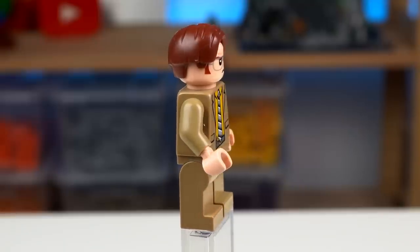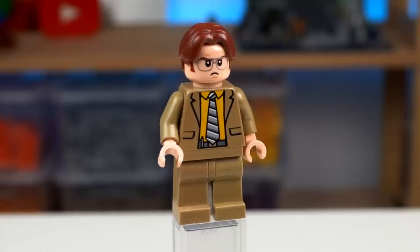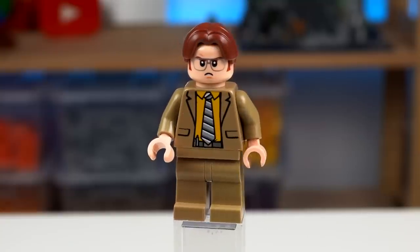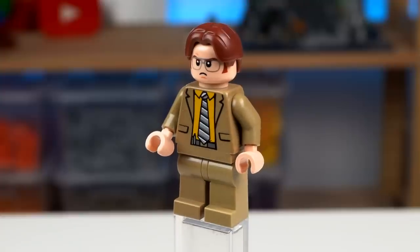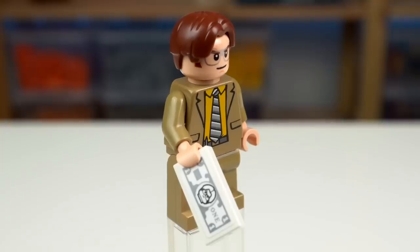My favorite and I believe the most instantly recognizable figure out of the lot has to be Dwight Schrute. He is perfect all around — the suit with the yellow shirt, his face expressions, glasses and hairstyle are spot on. He is holding one of his Schrute Pugs, another show reference.